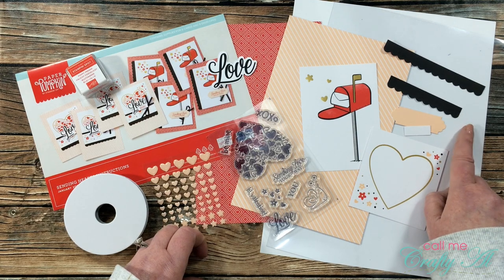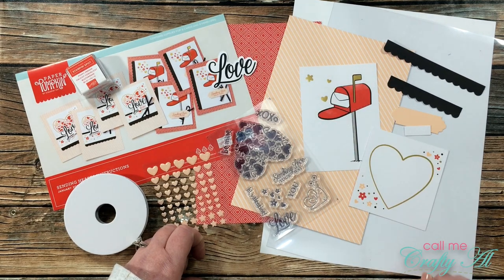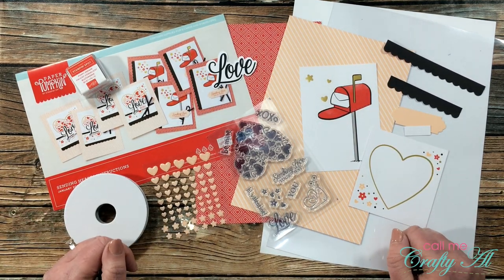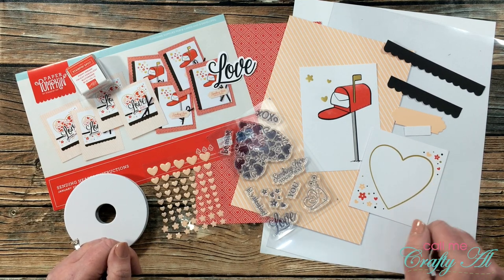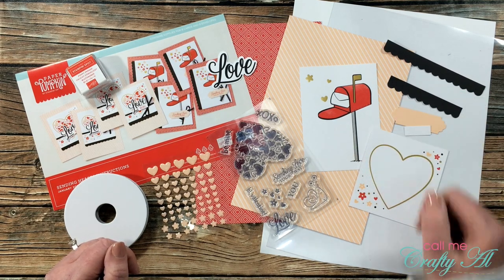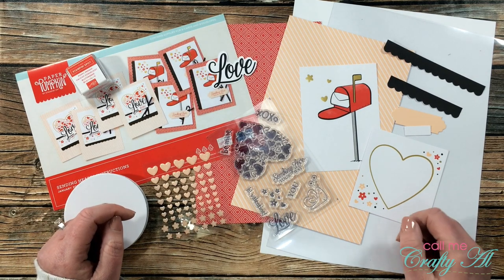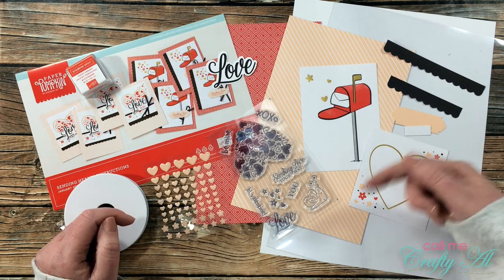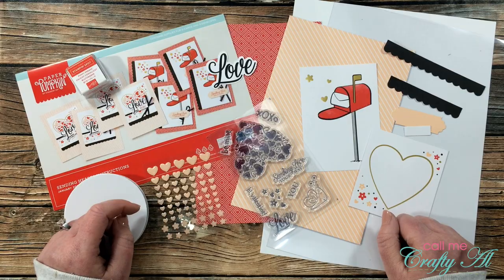Besides the items in the kit, which I will be using one of everything for each card, I also got out a piece of clear card stock in 10 mil and a piece of white card stock. This is going to be for my personal message inside the card, just so I have a place to write. If you're interested in finding out more about what I call clear card stock, I do have a Q&A video linked in the description box below. As always, if I leave you with any questions, leave those in the comment section below and I'll get back to you just as soon as I can.